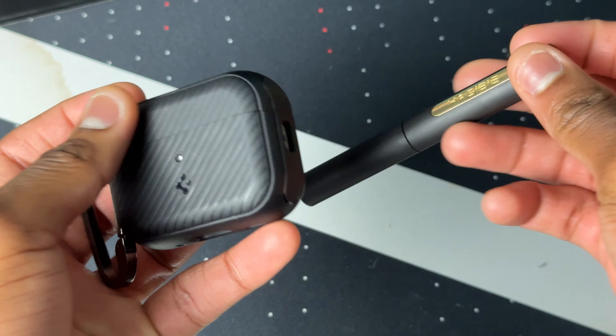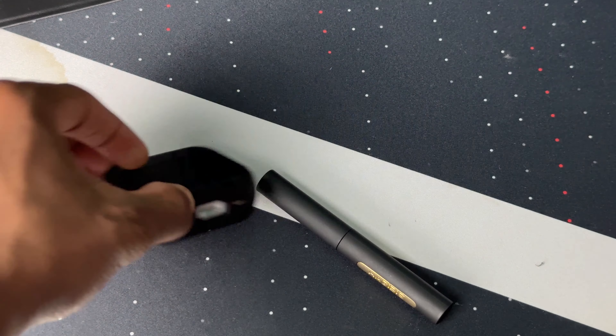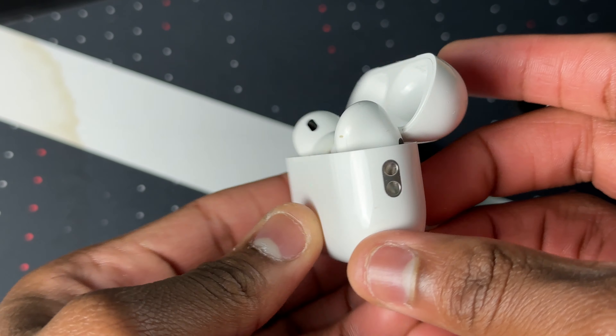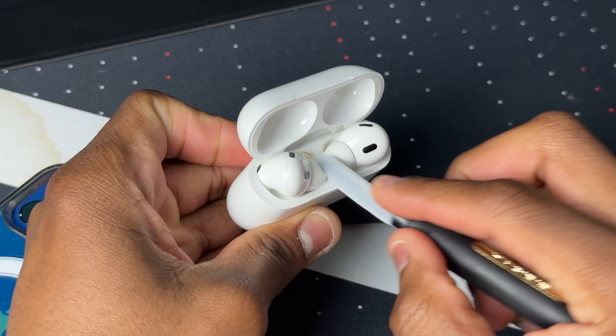With all that out of the way, let's do an ASMR cleaning — I can't wait to see the result. Before we start cleaning, let's take my AirPods Pro 2 out of this case from Spigen. By the way, this is how dirty my case is — yes, I haven't done a deep cleaning since I got it when Apple released them.